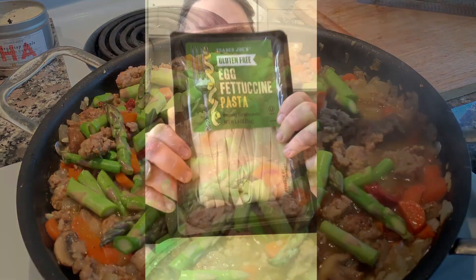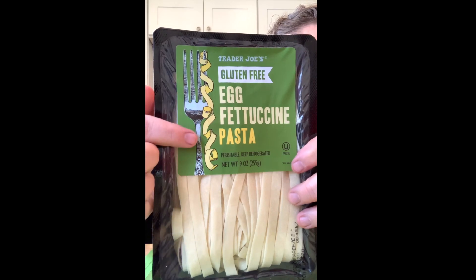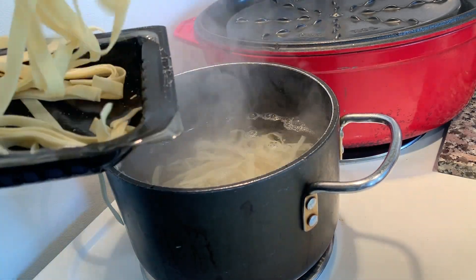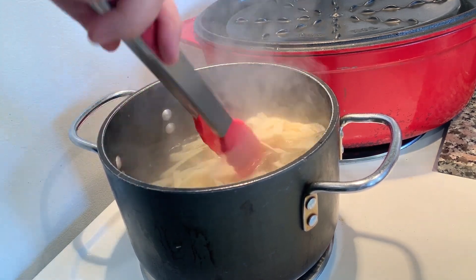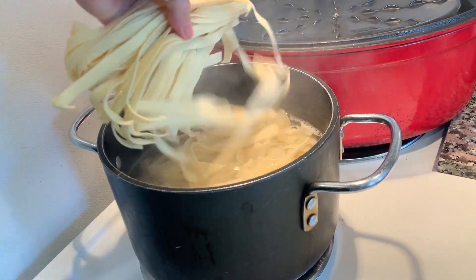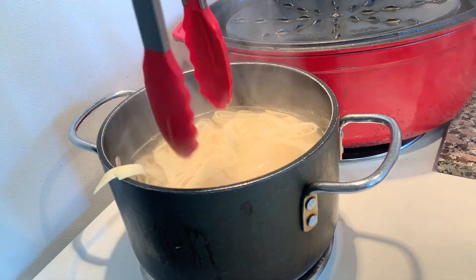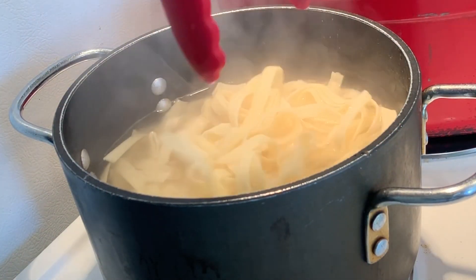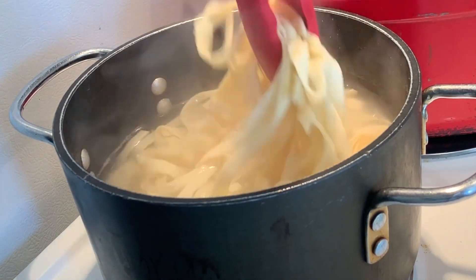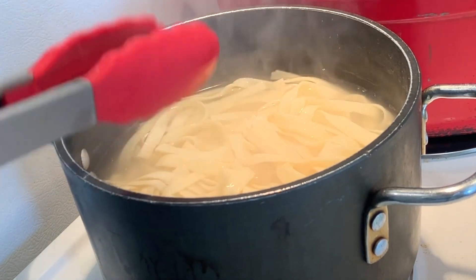Now I want to talk about my favorite pasta. This is the gluten-free egg fettuccine from Trader Joe's. If you haven't tried this — oh my gosh — you have to try it. It is absolutely amazing. It's so light and delicate; it's a fresh pasta and it only cooks in about two or three minutes to al dente. It's probably one of the best gluten-free pastas I've ever had. Any pasta will do, whether you're gluten-free or not — just cook according to package directions. This one tastes like an old-fashioned egg noodle or fettuccine, and I really love it.